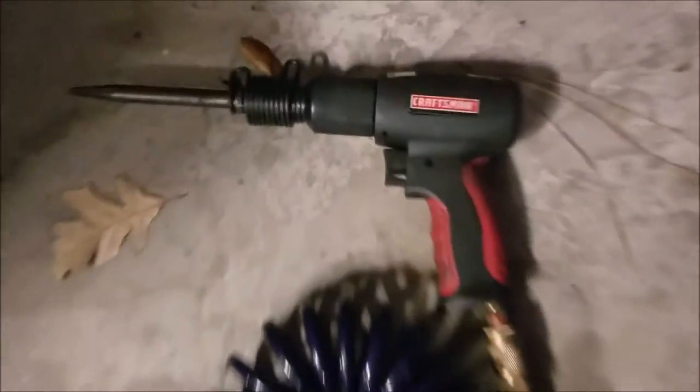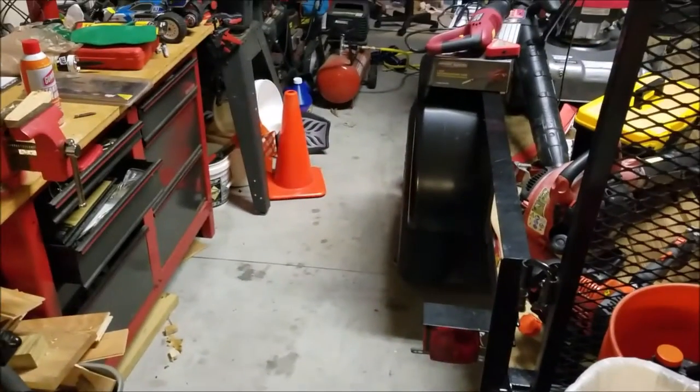I don't think I've ever showed you this before, but it's a Craftsman air chisel, and I'll show you the cutter and punch that I have. I'm going to keep working and will show you what's going on next.